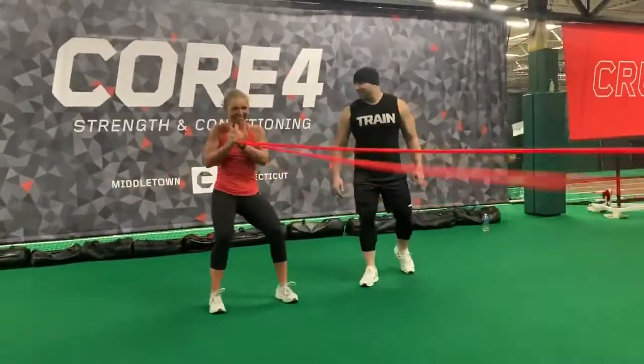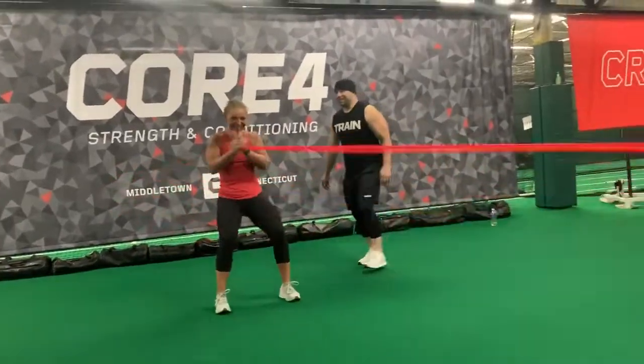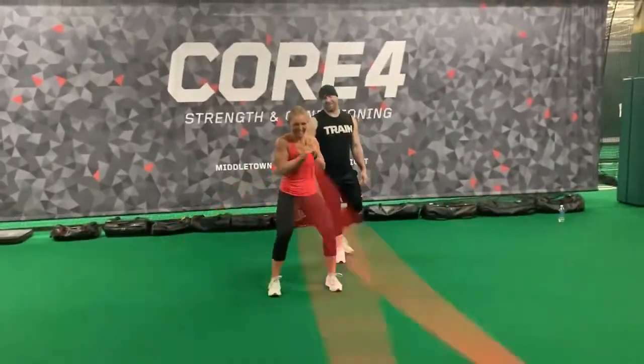Abs are burning now, heart rate's up — just smile through the pain. Go, good job, shut it down.